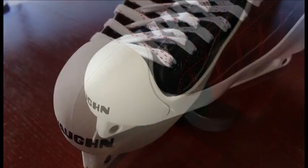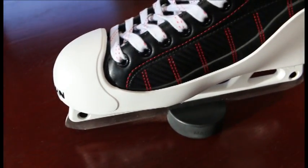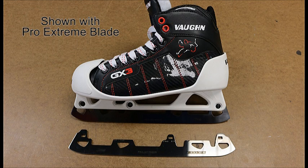The toe cap area has added thickness for increased protection to the frontal foot. The side protection is a low profile design in order to reduce weight and mass.